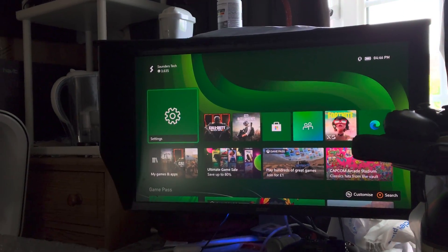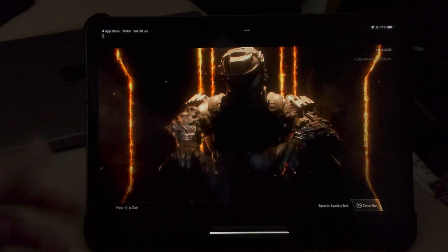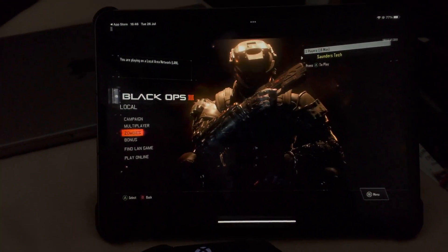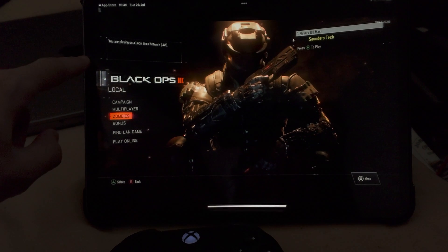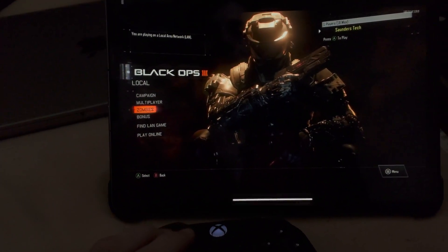You can see right here, settings is highlighted. If I switch to Black Ops 3, same shows up. Even if I open up games, I'm in Black Ops 3 and it's showing up on my iPad Pro. For best results, you want to have the same Wi-Fi network on your iPad Pro as the Xbox console for the minimal amount of lag.